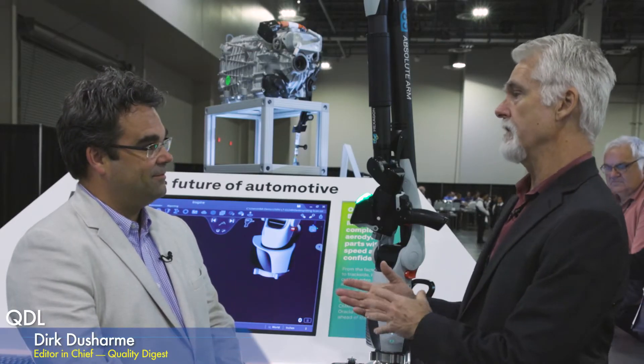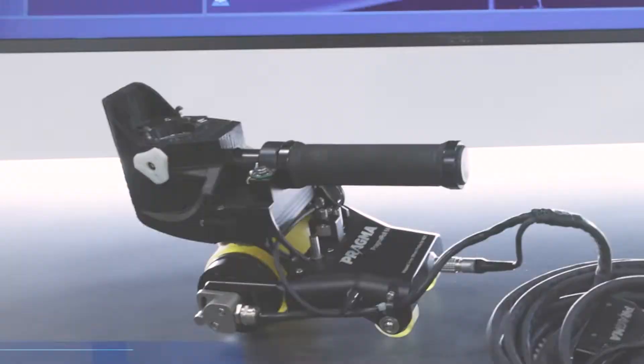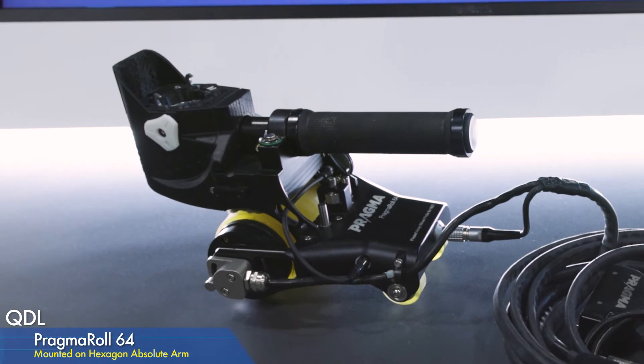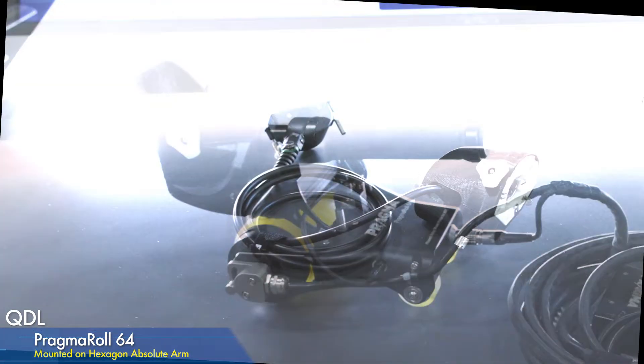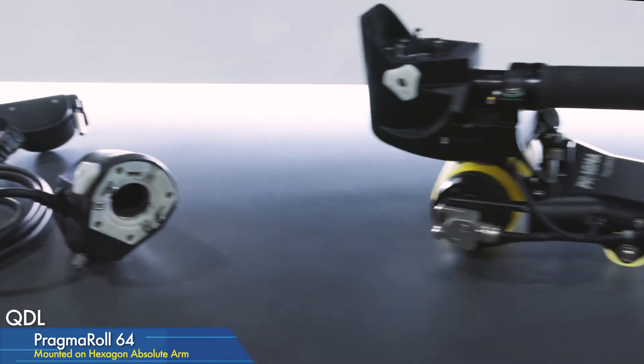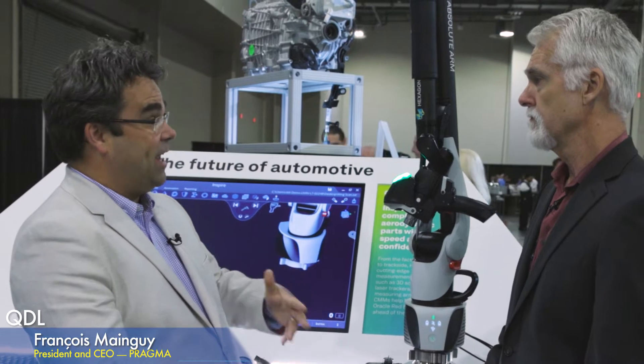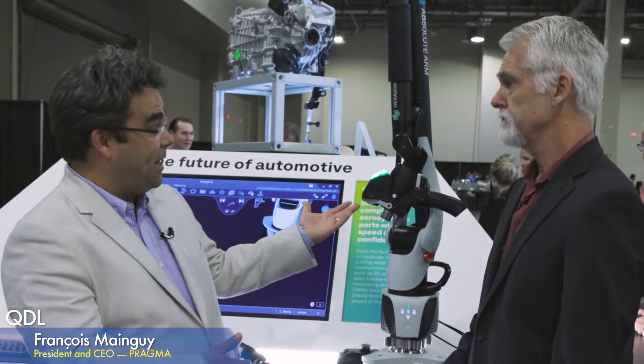What you've done is you've created an NDT scanner — or NDT sensor from Hexagon's point of view — that actually goes on the arm. We've got a scanner on here right now, but the scanner would come off and one of your NDT sensors would go on there instead. You can pre-scan with a laser scan, for example, like this one.